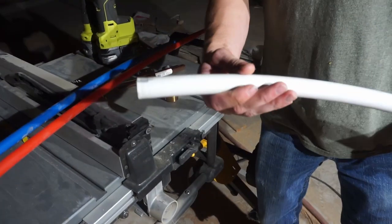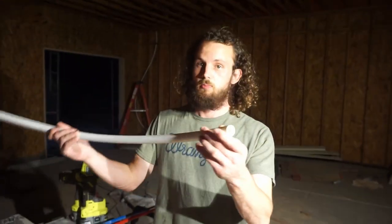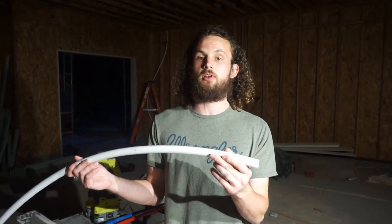For our plumbing, instead of using something traditional like copper, we're using PEX. What the heck is PEX? It is plastic tubing meant for water in your house, and it is incredibly cheaper than copper.